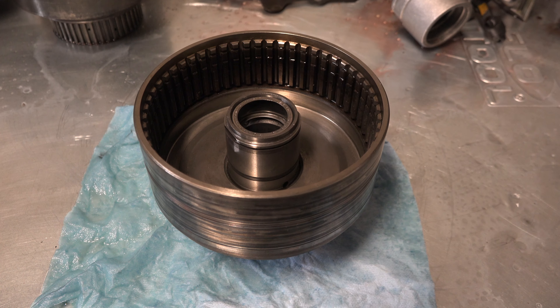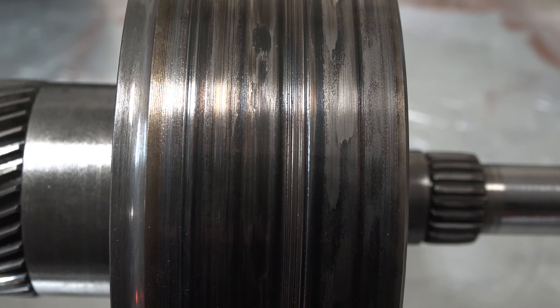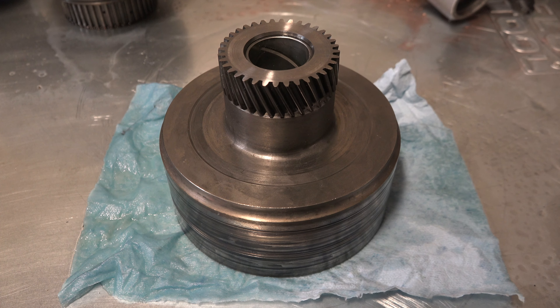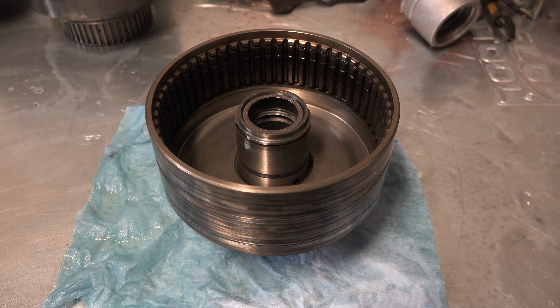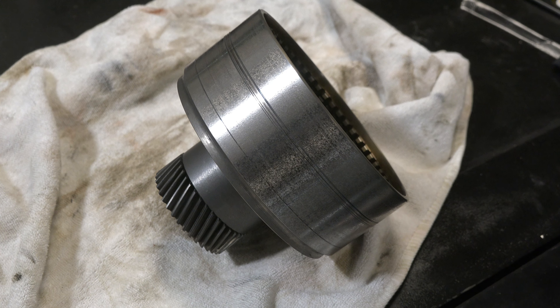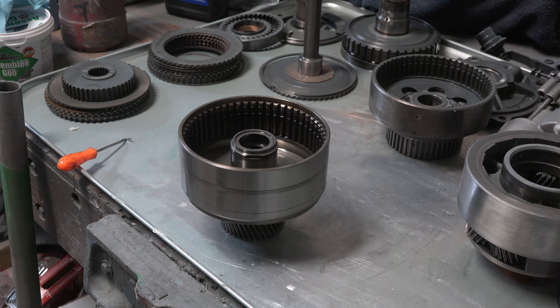Now that the rear drum is disassembled, I can take care of the burnt-up, grooved outside surface. Thankfully I have access to a machine shop, so I put the drum on an engine lathe and slowly ground down the outside surface. After a while I was left with a much smoother surface. Some of the grooves were too deep to totally remove, but I did remove all the burn marks and waviness, so the drum should work just fine.